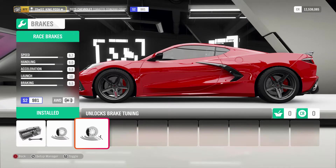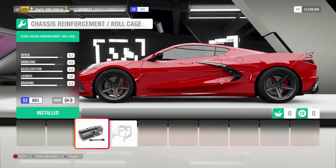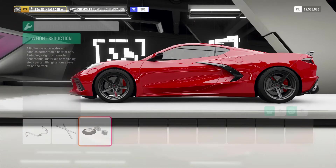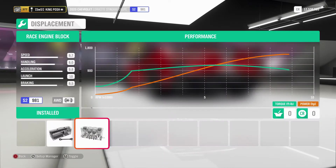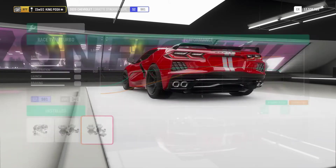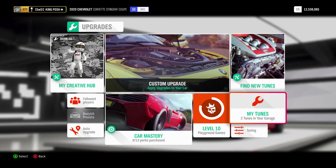Race brakes, drift springs and dampeners, front anti-roll bars and rear anti-roll bars. No roll cage — keeping it as light as possible. Race all the way through for all that 1515 horsepower. That's the most power you can get out of all the engines I checked.